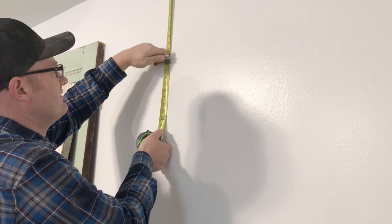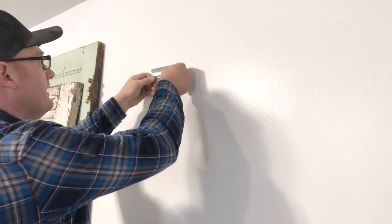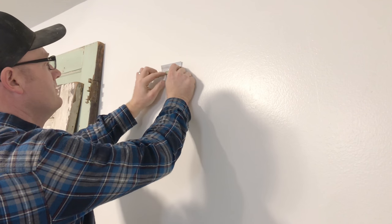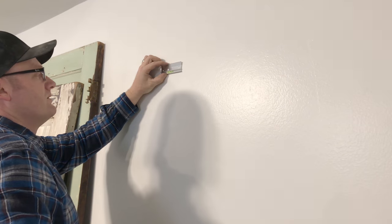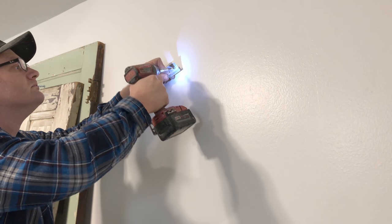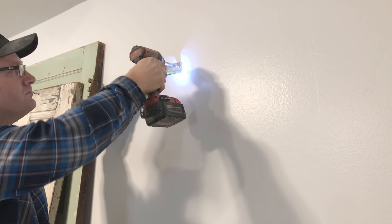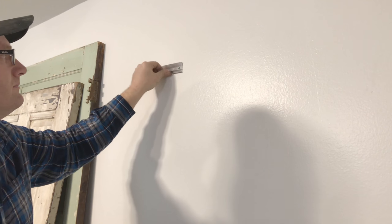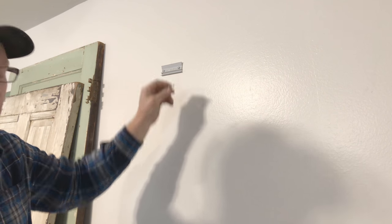I'm going to use the back end of this aluminum to make a nice little mark on the wall. I could get a pencil out, but who's got time to go find a pencil? These kits come with these fun little spirit bubbles so I know that it's level right there. Found a stud with that one. I'm going to pull this out because I'm going to use it on the others since I only got one with the kit.